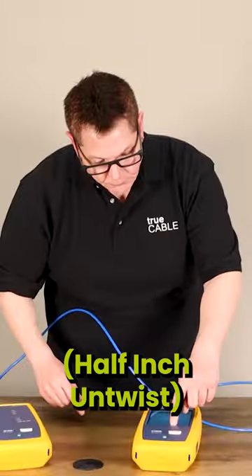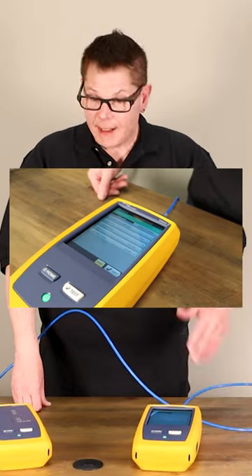The maximum amount you may have. Full pass. Green.